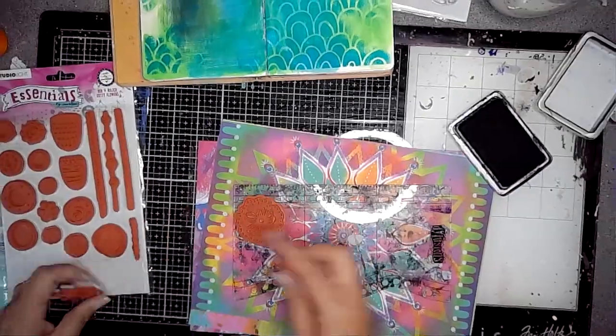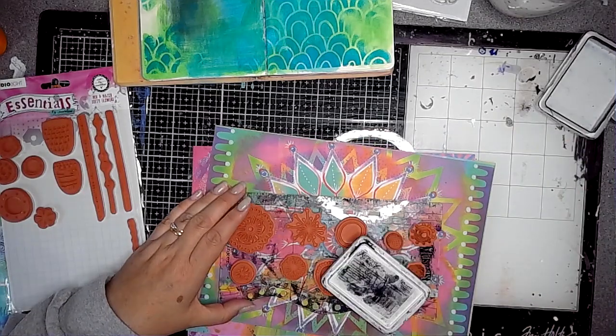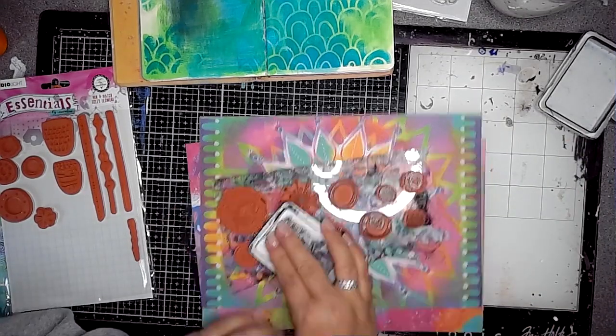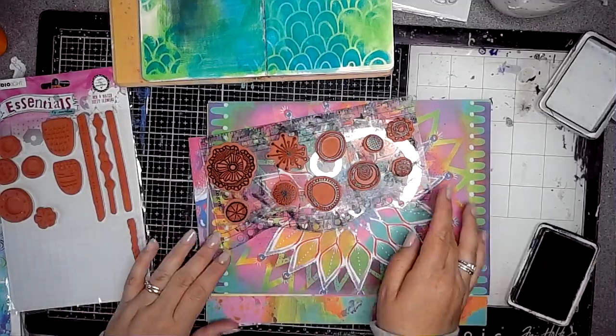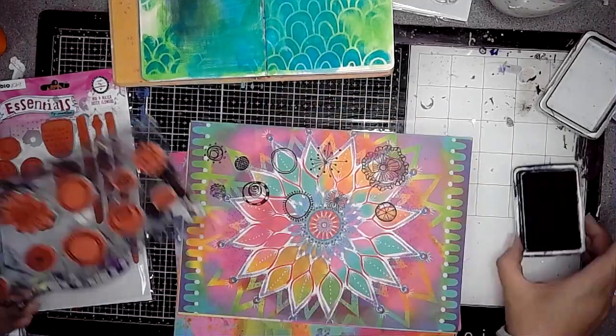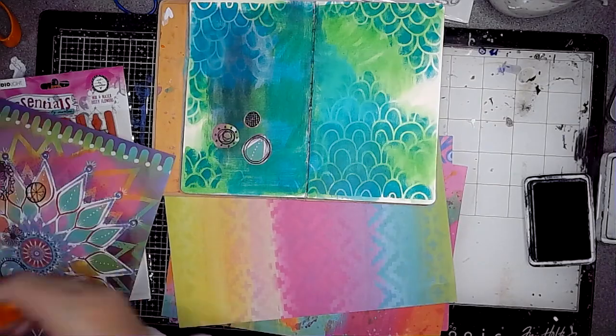These stamps are also from Art by Marlene from her Essentials range and they're called Mix and Match Dottie Flowers. I've selected some and stuck them onto the acrylic block and using black archival ink I'm stamping them onto this background and then fussy cutting them out.